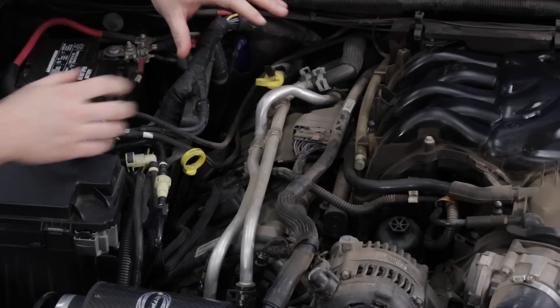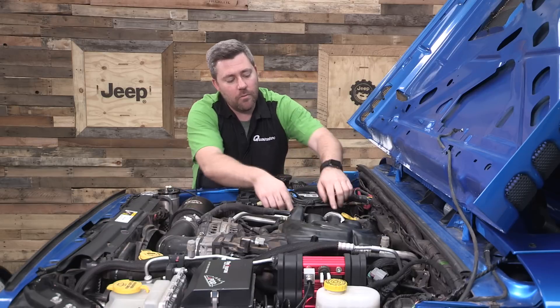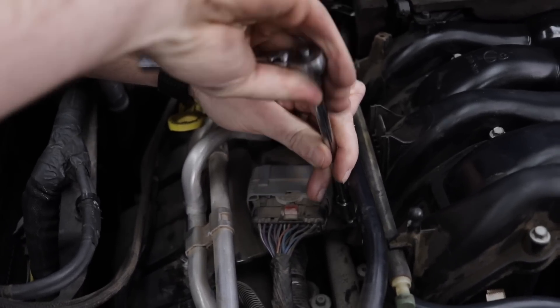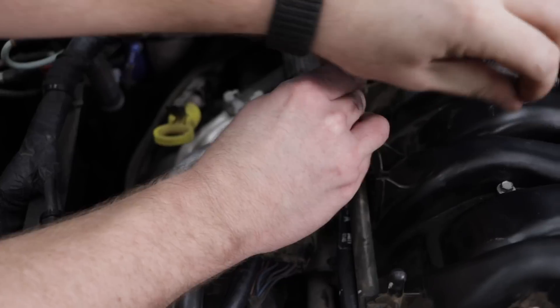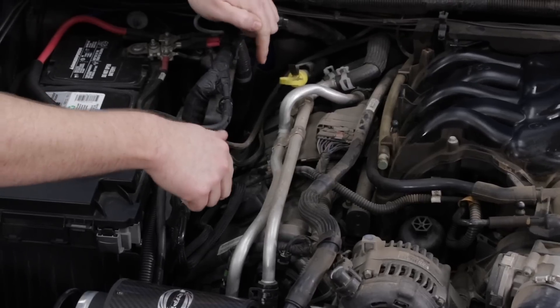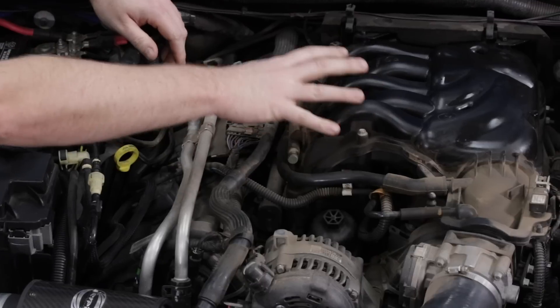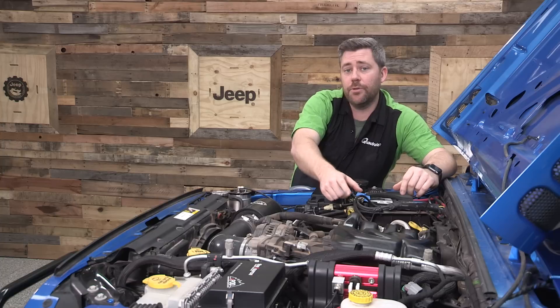Now that we've got our engine cover out of the way, there are a couple things we need to disconnect and remove under the hood. We're going to start right here underneath the engine harness — there are two 10mm screws that we need to remove. As you can see, we've got easy access to the passenger side coil packs, however the coil packs on the driver side are actually underneath the intake manifold, so we're going to need to remove that and the throttle body as one assembly to get access to those.